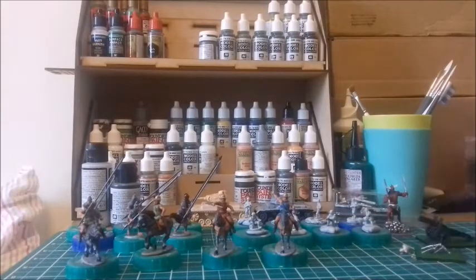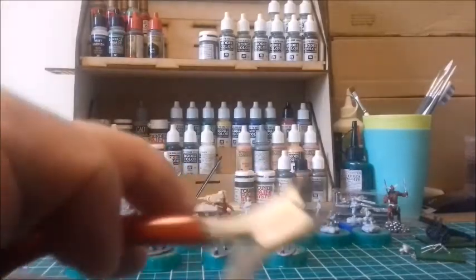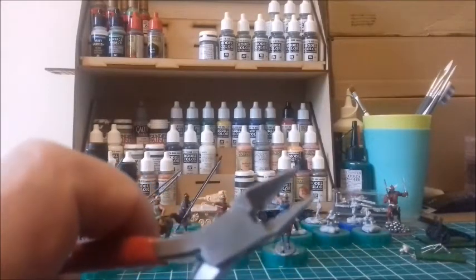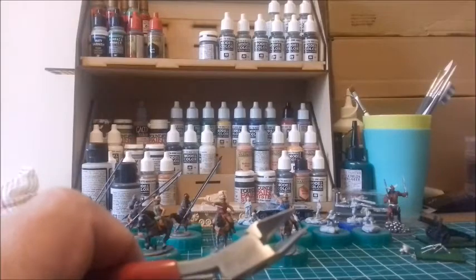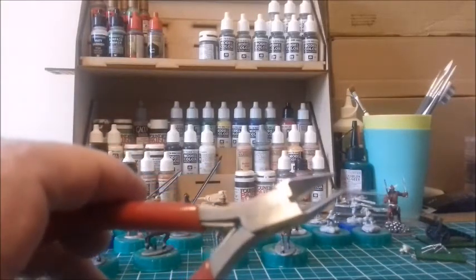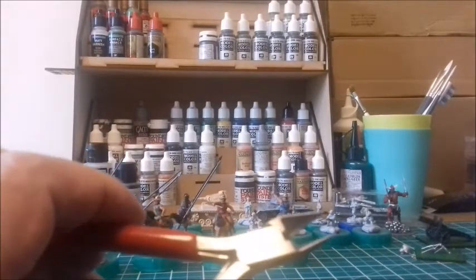So the basic point regarding clippers is you might want two: a chunky one for general use and a very delicate one for thin hard plastic that snaps when cut off the sprue. That's the end of basic tips — most people will know all this already; it's just for people coming back into the hobby after 30 years who've forgotten it.